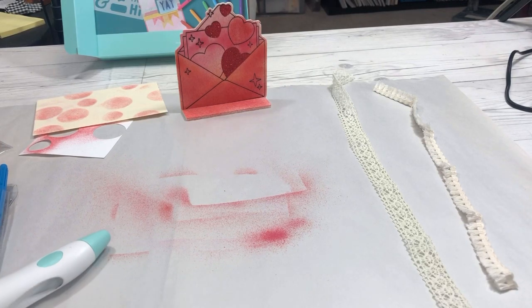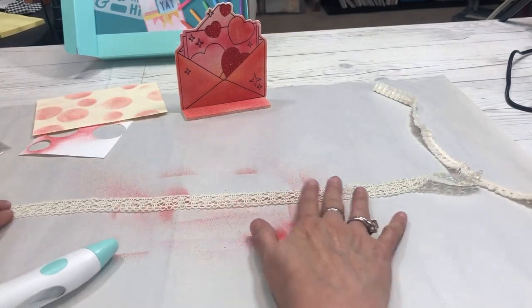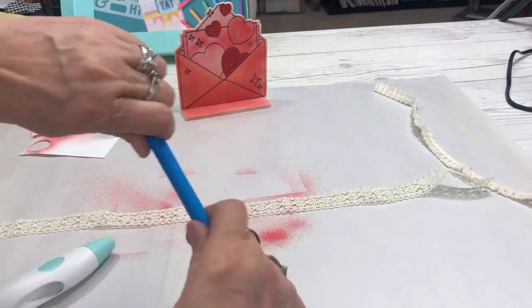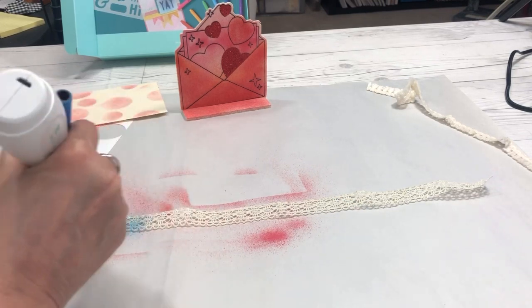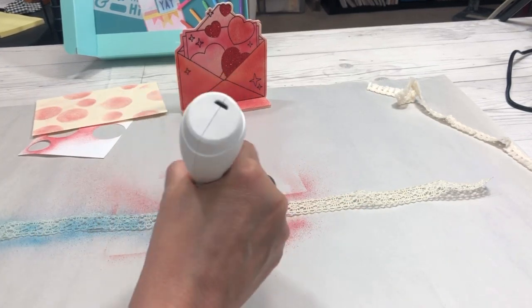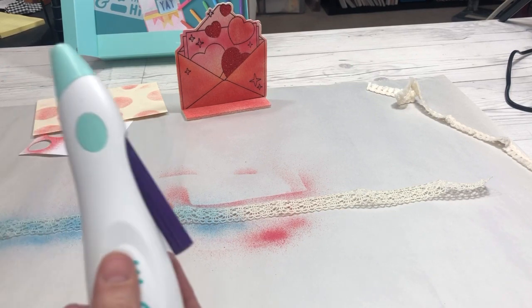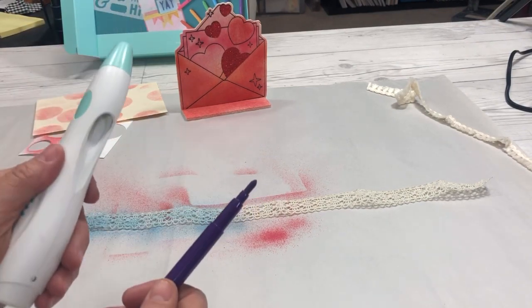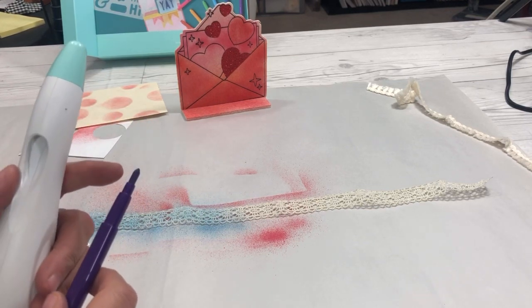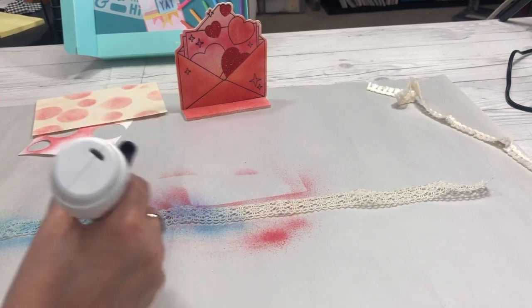Another thing you can do: I have some pretty lace here. I lay it on my table and take a pretty blue that comes with the kit, and spray it over the lace. Then I switch to a really pretty purple marker. Someone asked if you can use different markers — the nibs on these markers are specially made long for this airbrush. Most marker nibs aren't quite that long, and that tip length is what makes it work.